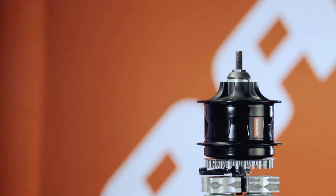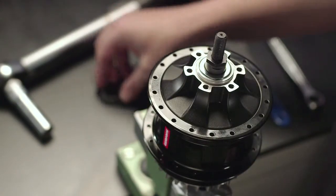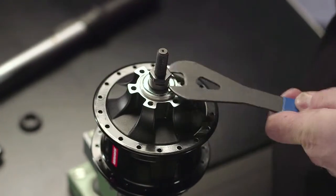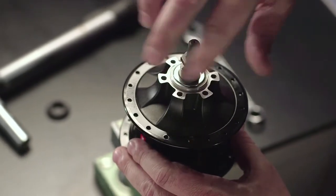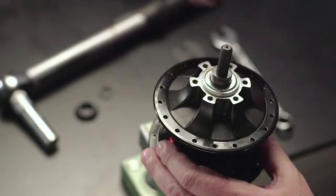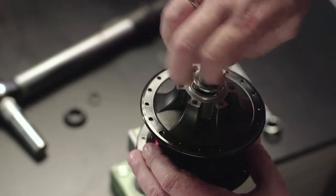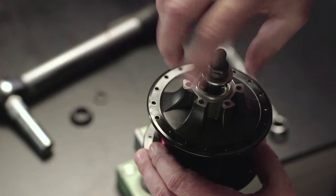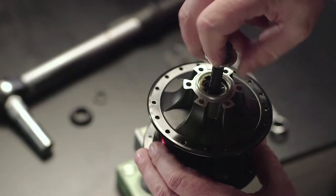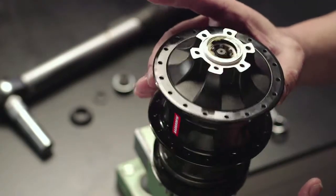Clamp the sprocket side axle of the gear hub in a vise. Remove the sealing cap. Unthread the counter nuts on the cone side and remove. Unthread the adjusting cone. Carefully lift the hub sleeve off.